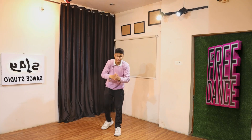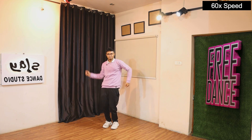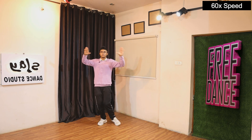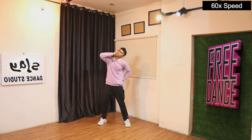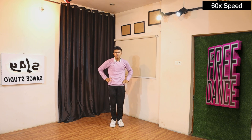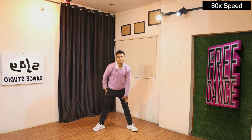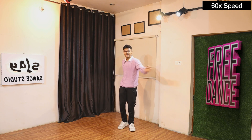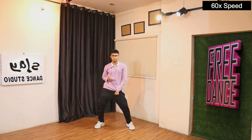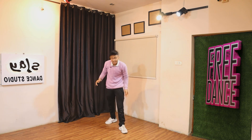You guys are doing so good — I know you'll be a little confused but you'll definitely get it. Let's increase a little more speed — this was 60, let's go to 80 speed. Left, right, left. Black magic, come on. Right, left leg, left, right leg. Perfect guys, you guys are killing this speed! Let's quickly increase a little more speed — this was 60, let's go to 80 speed.